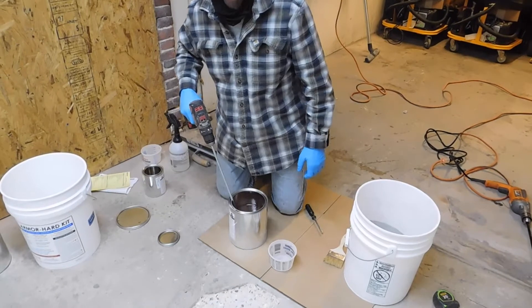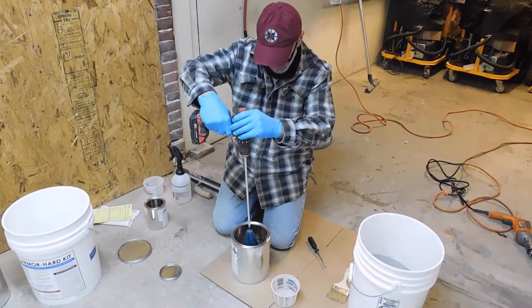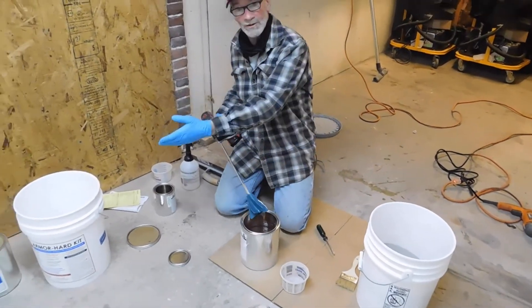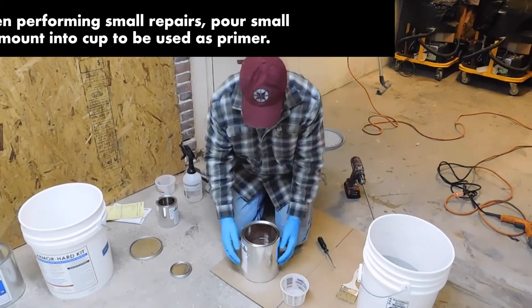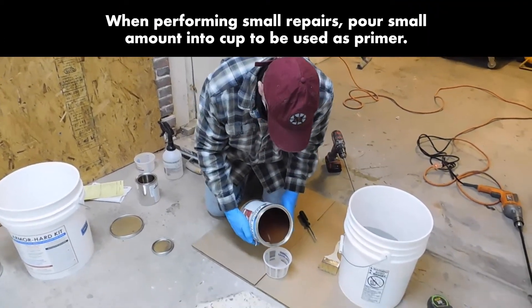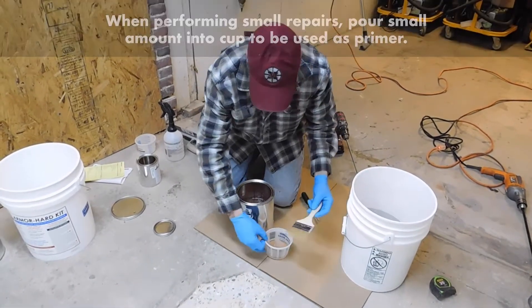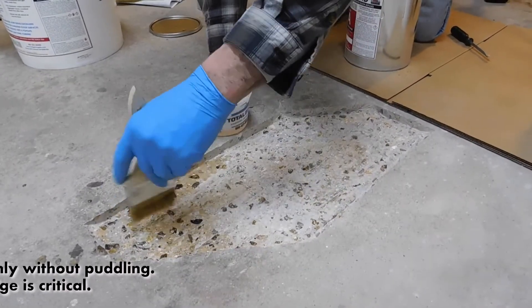Once we've confirmed that we've thoroughly mixed our two liquids together, if we're ready to apply our mortar we'd pour this container into the larger container and add our aggregate. But first, we're going to pour off a small amount of liquid and use this as our primer. I've got a throwaway paintbrush and we're going to paint the surface we're going to bond the mortar to.